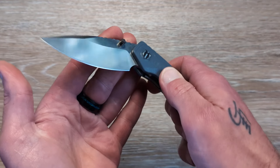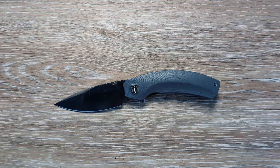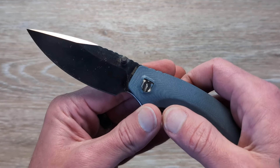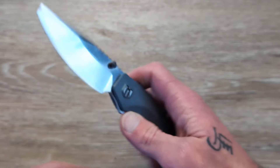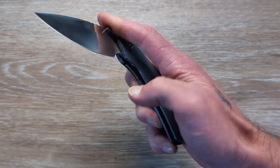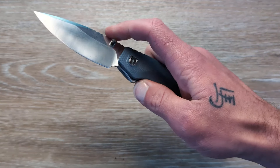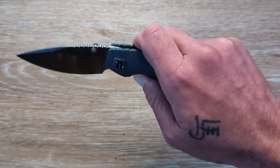We are looking at 154CM for our blade steel, which is a great choice for a knife in this price range. I'll have this knife and a few other Shieldon knives I've handled that I can easily recommend linked down in the description. We have a nice satin finish on the blade, a great drop point blade shape, a nice sharpening choil, and the thumb studs are placed very well. The detent seems to be tuned nicely, and this flipper tab is nice and high above the pivot, which gives us a nice amount of leverage.